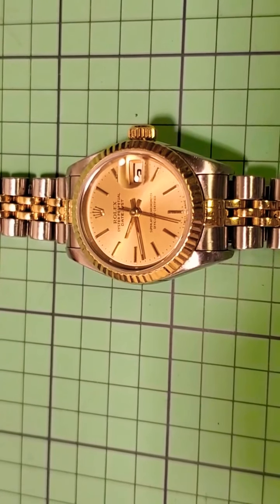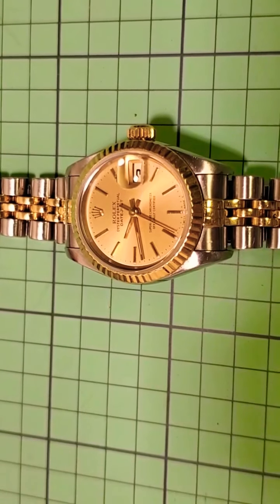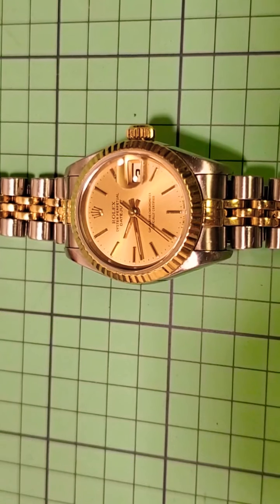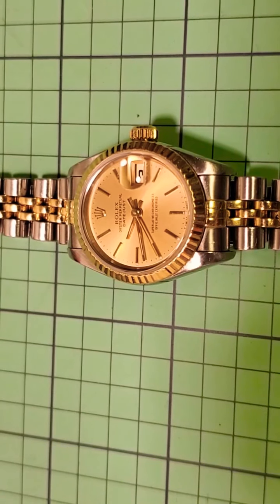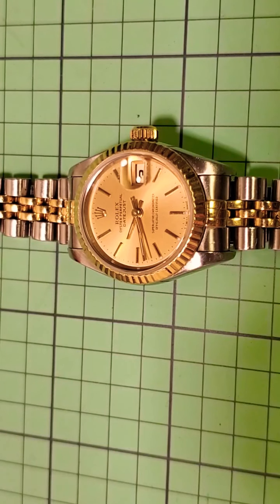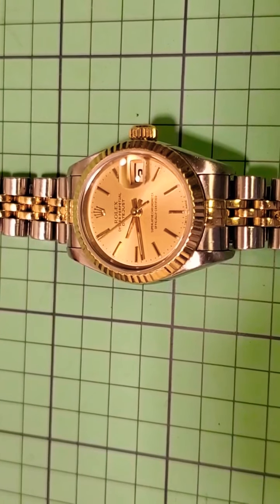Here is a ladies Rolex Datejust that's come through into the Nalgamatic store this week for a service. This watch has a little bit of a special place for me — I'm biased with this watch. I have a soft spot for them for a couple of reasons, and I also know a little bit about them because I researched them quite heavily when I bought one for my wife.